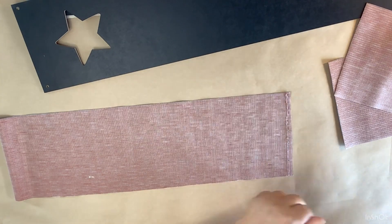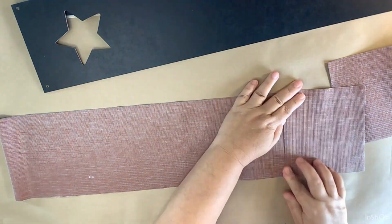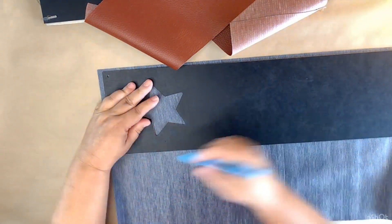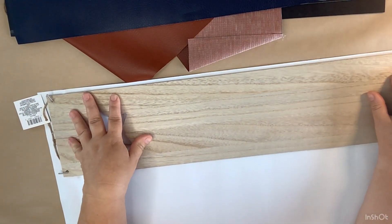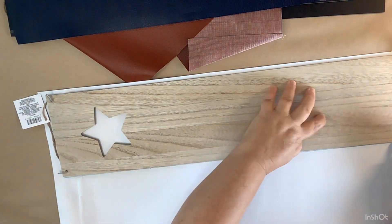I'm going to do the same exact thing on the blue piece of leather. There is going to be a seam, but do not worry about that because we completely cover it up down the line and you will not even notice it's there. After we get all of our leather cut out and glued together, I'm going to use some buffalo check vinyl from the Dollar Tree.